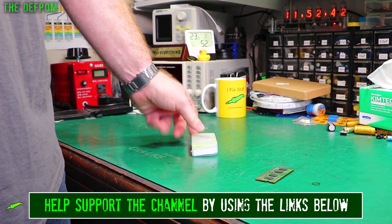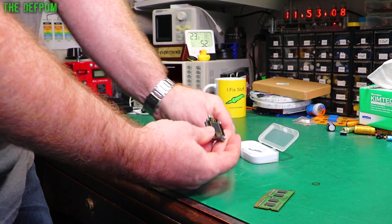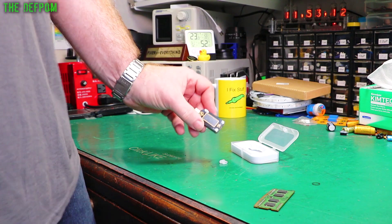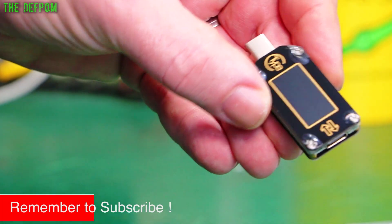There'll be links down below for most of these items, hopefully. Depends what they are. That is smaller than I thought it was going to be, but okay. It's a USB-C type meter. I've been getting some USB-C stuff recently, and as I didn't have any kind of testers or anything, I thought I'd better get something — I've got no way of knowing what the current draw is or how they're actually performing.